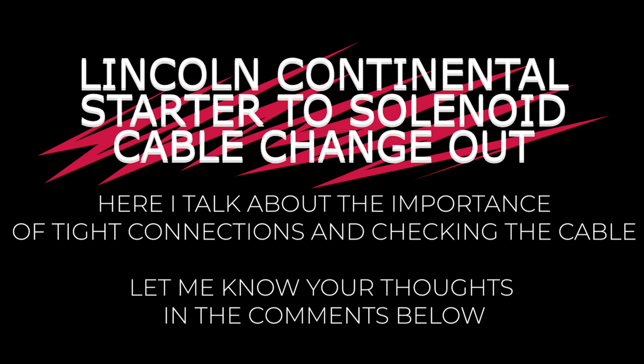Steadily it rises. Public preference for Lincoln Continental as the symbol for today's luxury motoring.